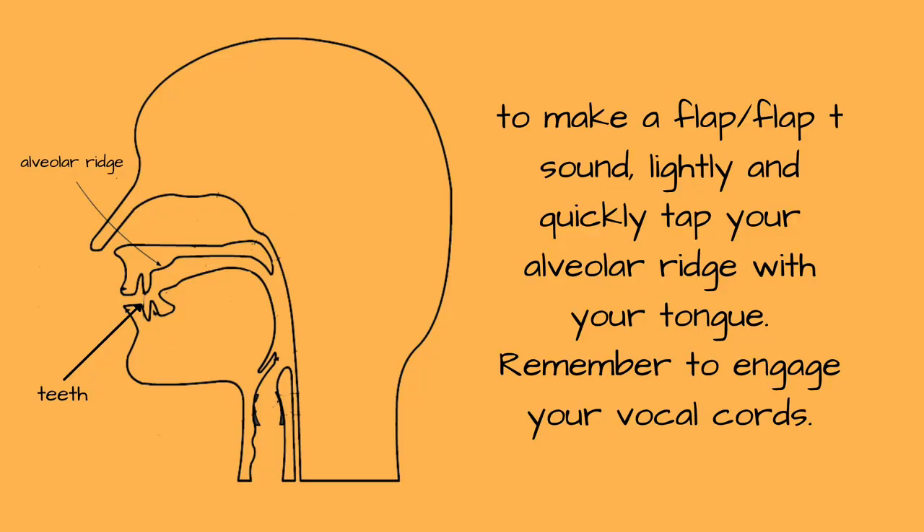You can see in this photo that your alveolar ridge is just that part that kind of sticks out right above your two front teeth. Try to touch that with the tip of your tongue — duh, duh, duh. Just a light tap is all you need. This sound is so common in American English. If you get a good grasp on the sound, you will be on your way to sounding much more native in conversation, if that's your goal.